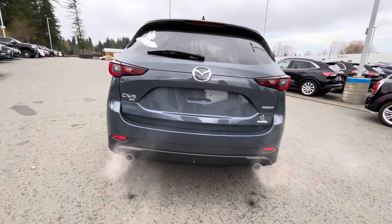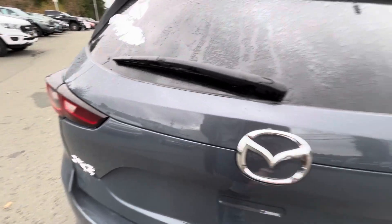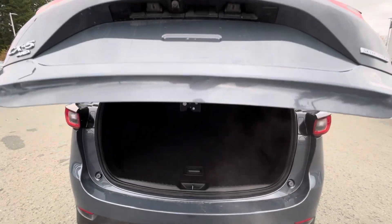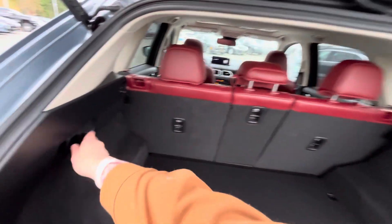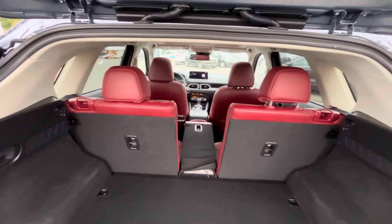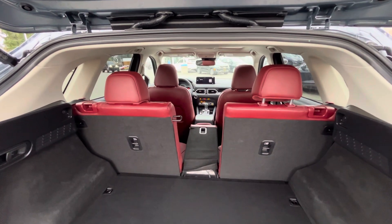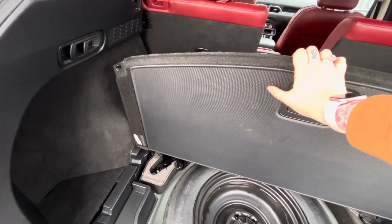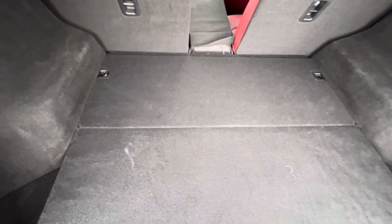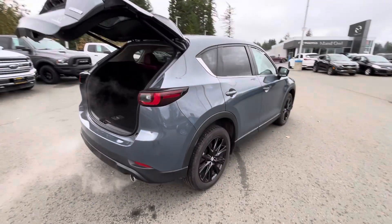Coming around the back, you'll have a dual exhaust on the bottom — all-wheel drive CX-5 Sky Activ G. There's a power liftgate that pops up with one touch. The rear seats are a 40/20/40 split, so you can put just the center section down. Whether you're going to hockey with the kids or skiing at the mountain, this lets you put sticks or skis in while still having four passengers seated comfortably. There's also a spare tire underneath, and the cargo floor is double-sided — hard plastic on one side for easy wiping, or carpet on the other side.